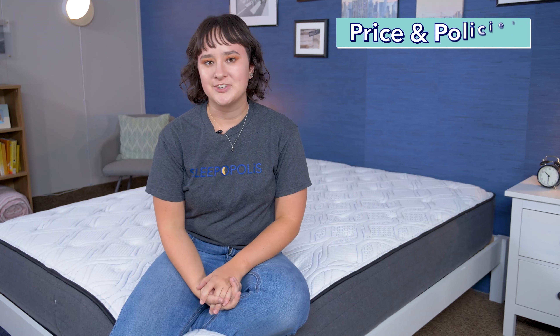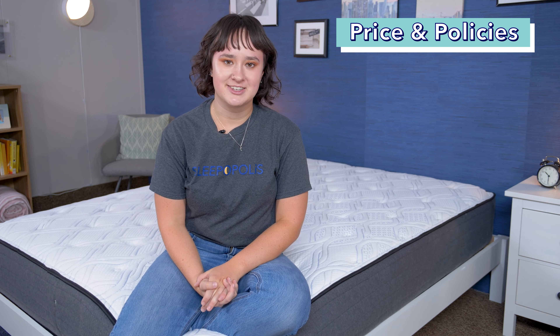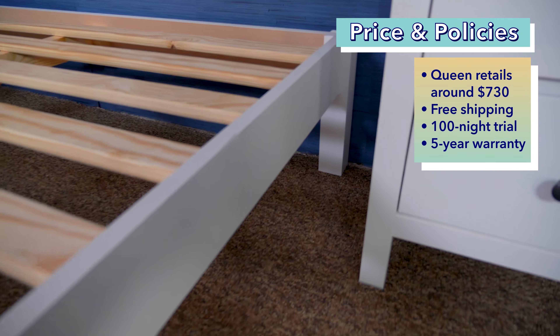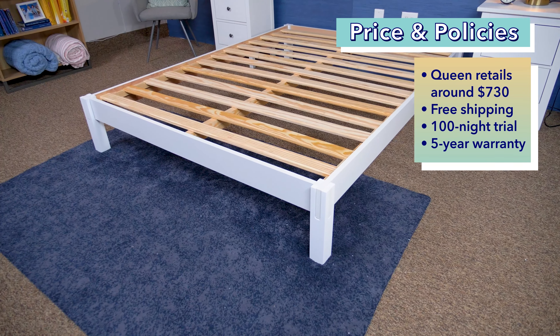Price is, of course, an important factor to consider when shopping for a new bed frame. Keep in mind that prices can change, and we do have coupons to help you out in the description. Right now you can get a queen-size Helix Wood Bed Frame for about $730. If you buy it, it'll come with free shipping, a 100-night sleep trial, and a five-year limited warranty.